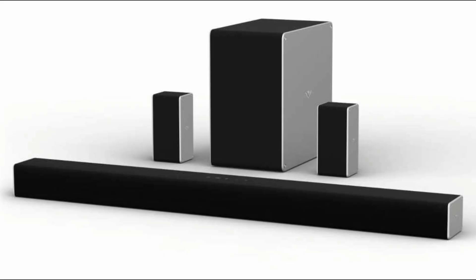First, power on — plug both the soundbar and the subwoofer into power outlets and turn on the soundbar. The subwoofer should also power on automatically. When both devices are powered on, they should automatically pair. You will know they are paired when the LED lights on the subwoofer turn solid.